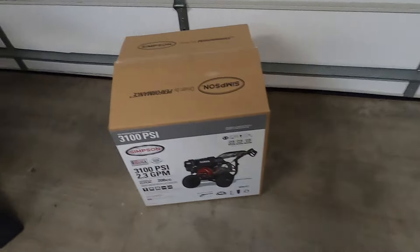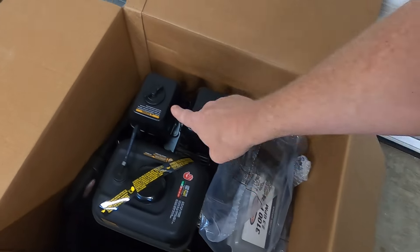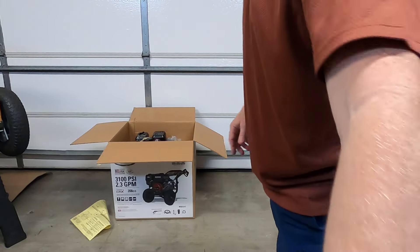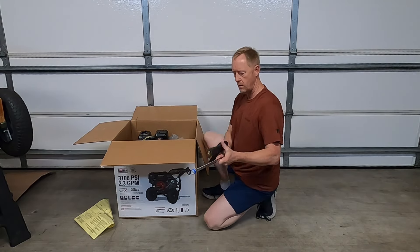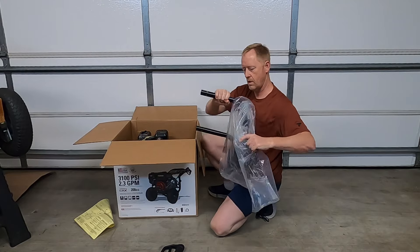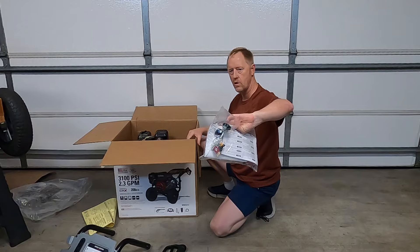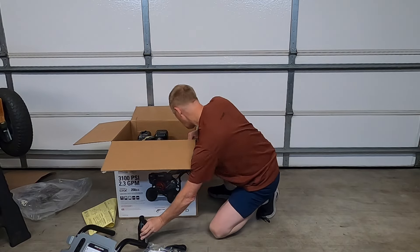I've already cut open the top of the box. Inside you get a quick assembly guide, a piece of cardboard, the pressure washer, and all the assorted parts. I'm going to get all those out and show you what's included. First off, there's part of the wand, and here's the other part of the wand. There's your 25-foot pressure hose, the frame handle. You get a little bag that includes your owner's manual and some nozzles we'll look at in a couple of minutes. There's also a 16-ounce container of oil and then the pressure washer itself.